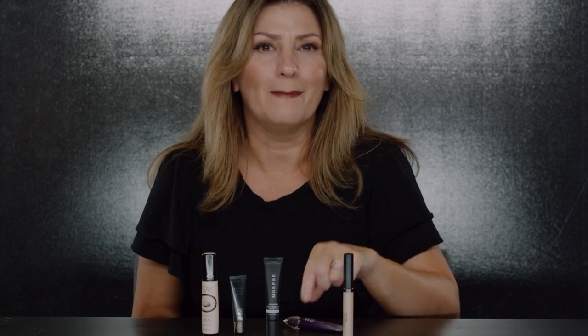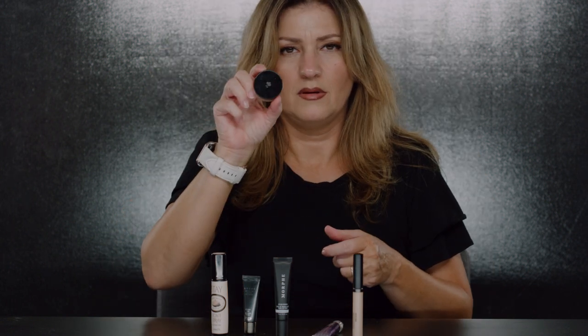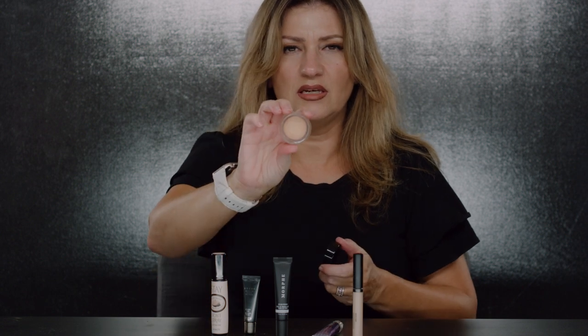A lot of people use concealer as an eye primer, but the problem with concealer is it's heavy. These primers have a consistency that is not heavy. Concealers can also burn if they get in your eye. Let me grab the Lancôme one so you can see it.